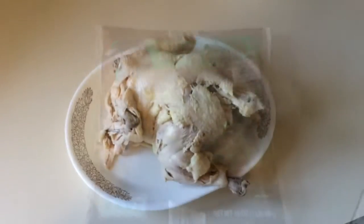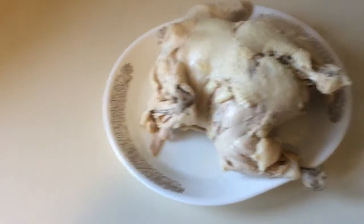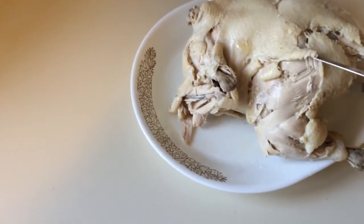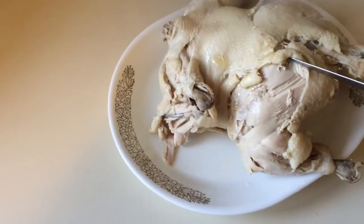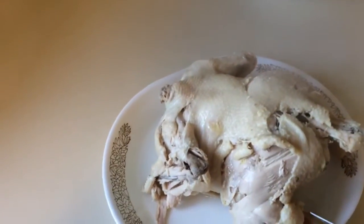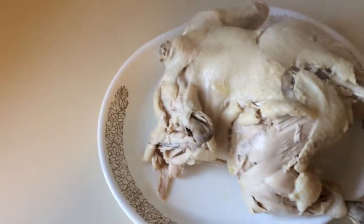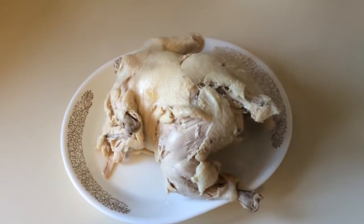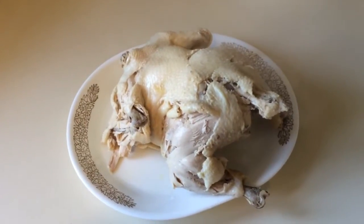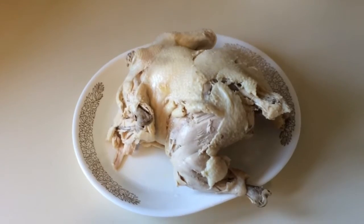Okay guys, my chicken is out of the boiling water, and if you notice the skin is coming away from the meat, so I think that's a telltale sign that the chicken is done — it's falling all by itself off the bone. So there you go. I'm going to let it cool first, then get it deboned, and I'll be right back.